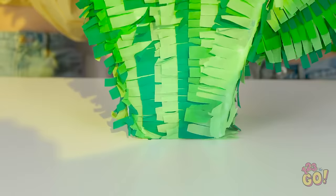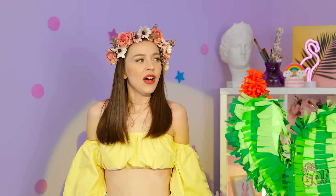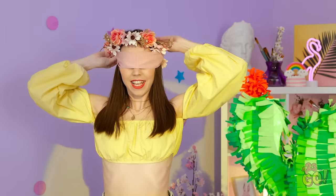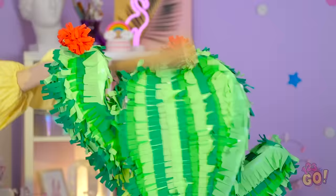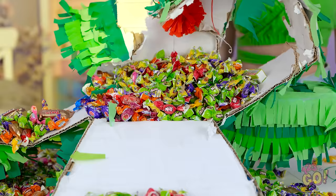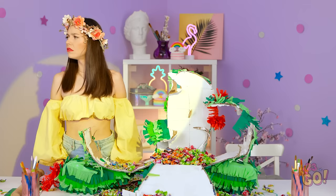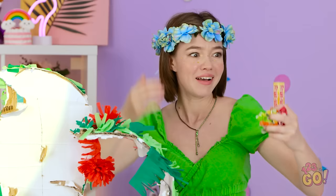Wow! A cactus piñata! Think there's candy inside? Only one way to find out! I'll put on this blindfold. Okay. Time to work out some tension! It's glorious! Look! Did you say something? Where did she go? Hello? Meh. Her loss. What happened? Hey! Where did this candy come from?!